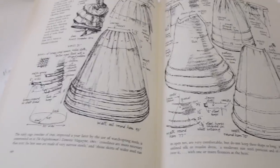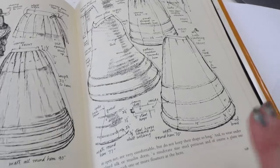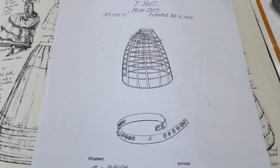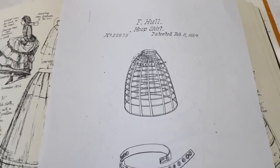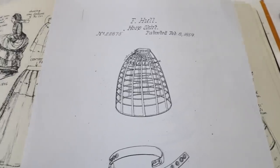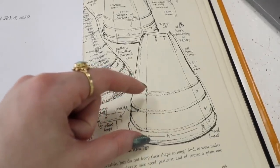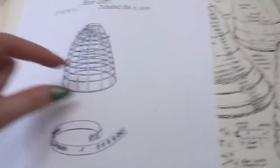Reference number one is hoop skirts from Nancy Bradfield's Costume in Detail — these are entirely fabric hoop skirts with hoops inserted into the hems, almost constructed like a petticoat. The earliest patent I could find resembling what I want was patented February 8th, 1859 — a cupcake-shaped hoop skirt with a lot of volume straight out from the hips and waist, not the typical A-line. Since it's made entirely of steel, I'm going to combine that shape with a fabric construction method, using boning channels for the bottom portion and tapes for the upper part.